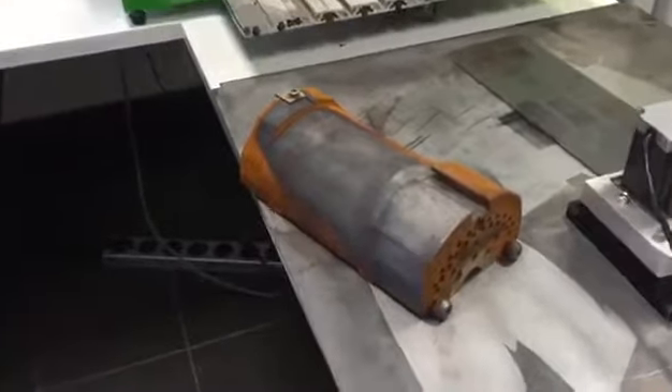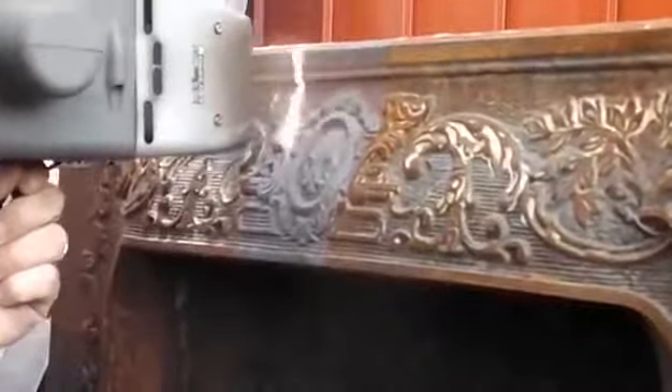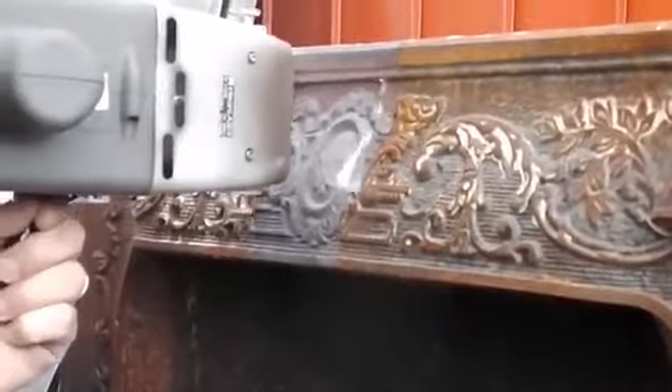The handheld rust removal laser, which makes rust literally evaporate. I could not believe what I was seeing when I first came across this device on YouTube — a laser that cleanly removes rust and other surface contaminants without eating away the metal underneath.